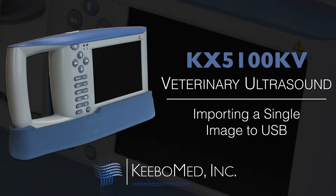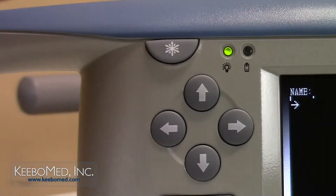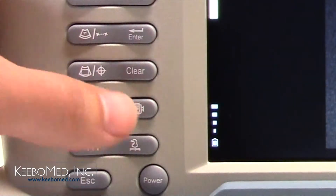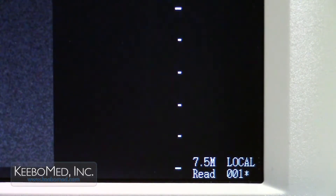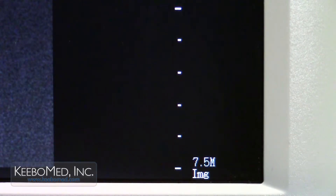Importing a single image from the ultrasound system to a USB drive can also be easily performed. Step 1. Insert a USB drive into the USB port on the side of the ultrasound. Step 2. Press the freeze key to freeze the image. The letters FRZ will appear on the bottom right corner of the screen. Step 3. Press the save key twice. A read prompt will appear on the bottom right of the screen. The word local is also displayed. This indicates that the image is loading from the system. Step 4. Press the enter key and a wait prompt appears as the image is loading. Once the image is loaded, the letters IMG will be displayed.